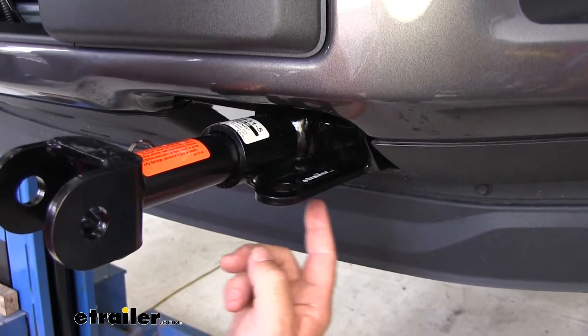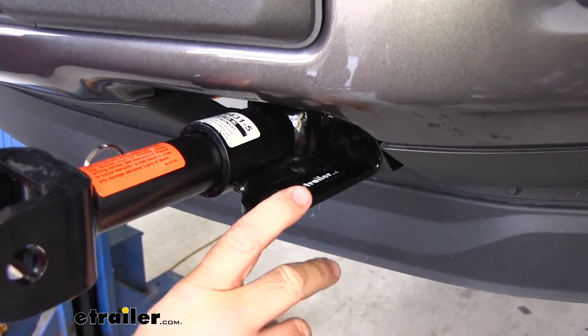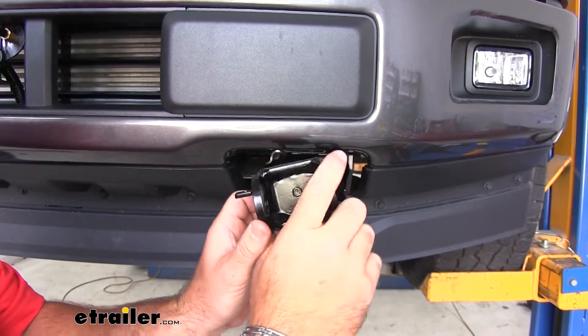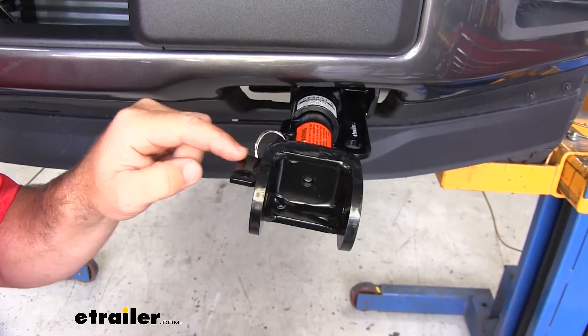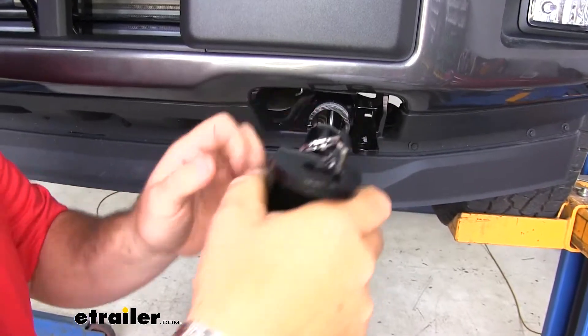On the outside you're going to have your safety chain loops — this is for attaching your tow bar safety chain cables. Keep in mind you want to make sure when installing the removable arms that they are installed on the right side. If you notice this tab here, you want it to be on the top side and on the inside.